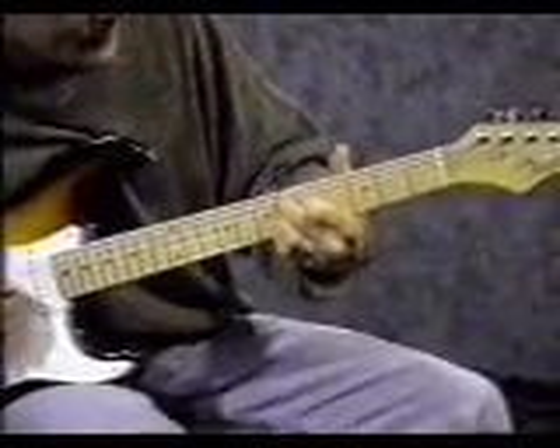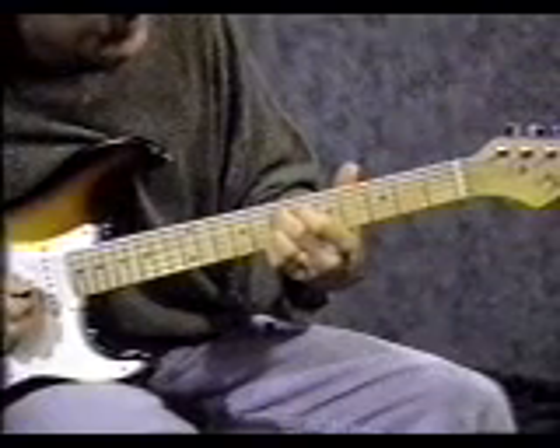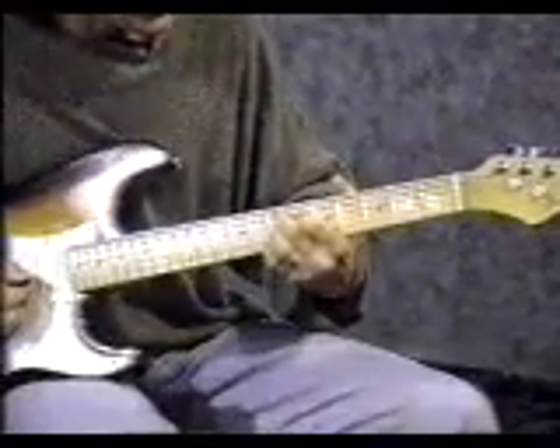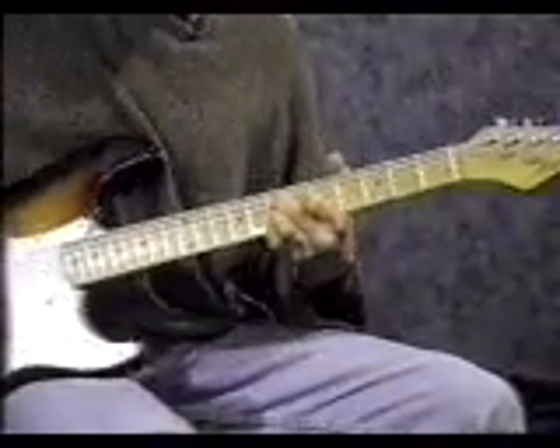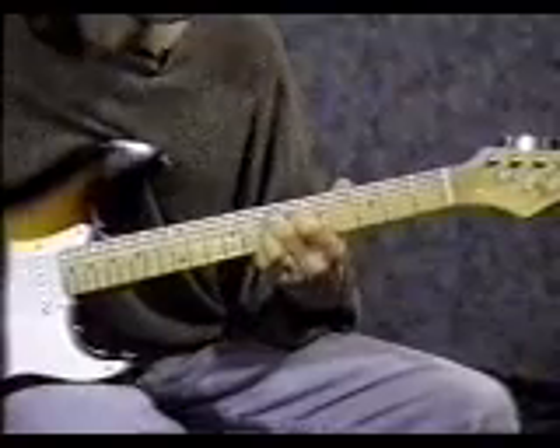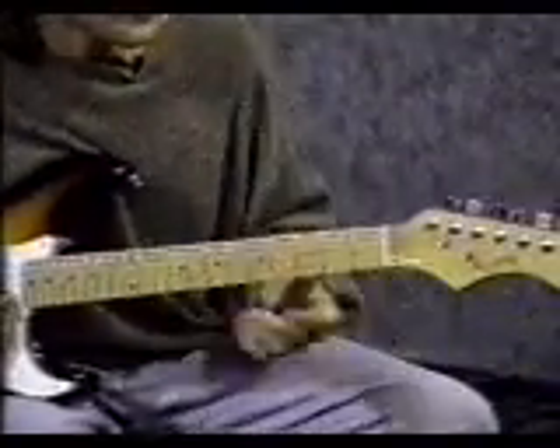Then slide that whole shape up 1 fret, so you're on the 7th fret, 6th fret, 7th fret, 7th fret. Again, mute the 1st string with your pinky. Strum upwards this time. That little slide sounds like this. All together with the 1st section, that sounds like this.